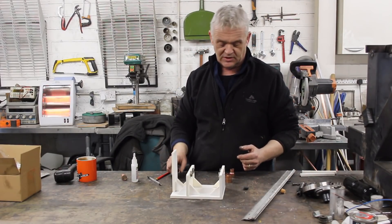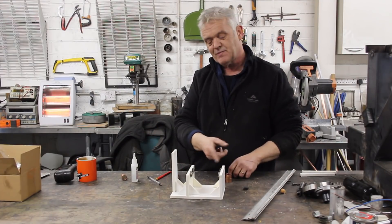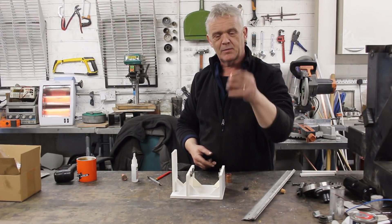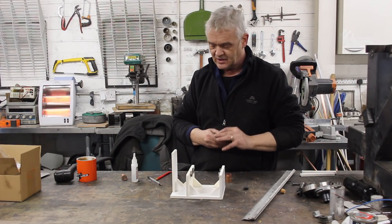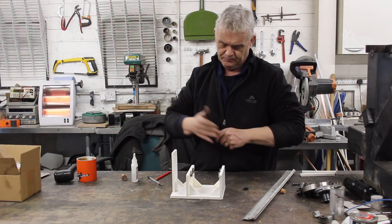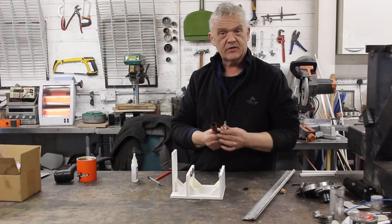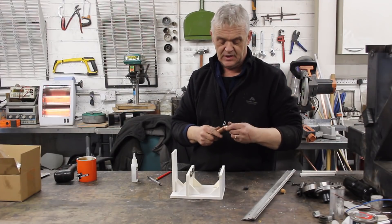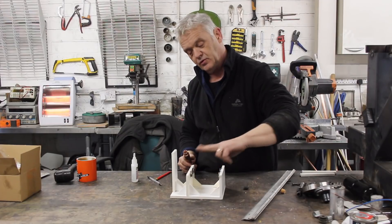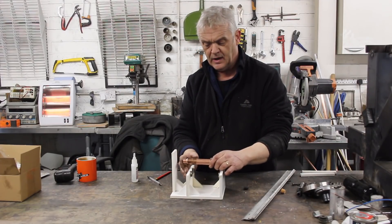I'm going to use copper pipe because I've got it — it's a little heavy, maybe you should use plastic or something lighter, but these magnets are strong enough to take that. All I've done is pop a couple of magnets into a copper pipe fitting. There's another identical one with two magnets in it, and remember these magnets have the north pointing that way, just like these — so these are all north, north, north, north.